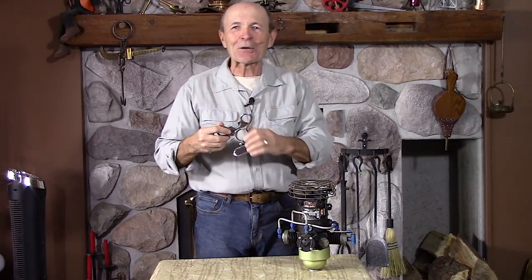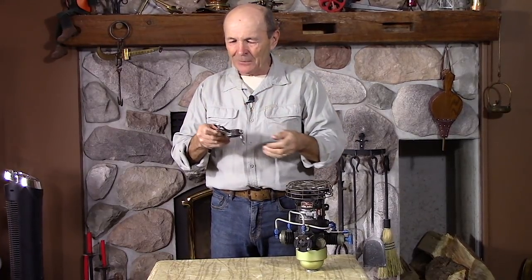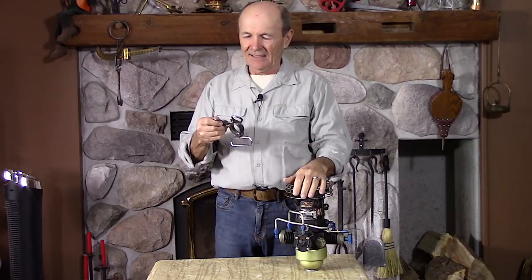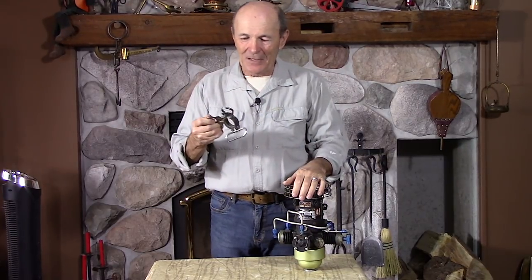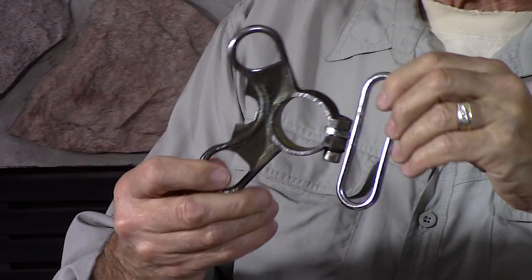I found this thing while rooting around in my boxes and I laughed like heck about it. I don't think this was around for very long. It really was kind of silly, but this type of device was not uncommon, and there is actually something similar to it even today.